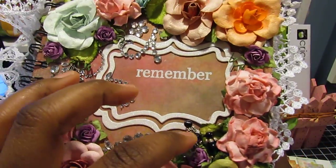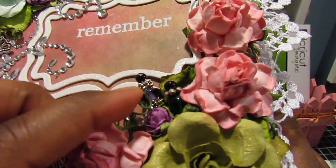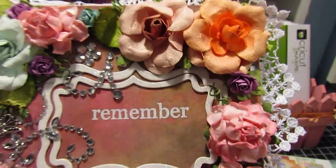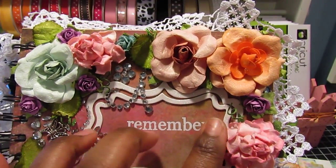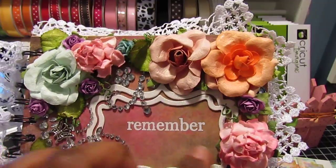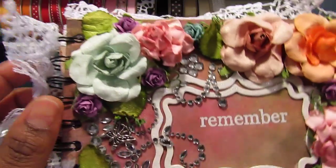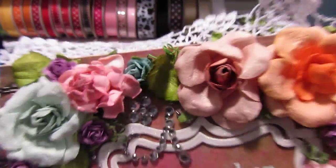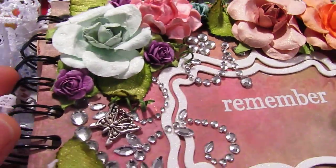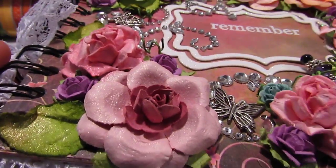I have these stick pins that I got in a rack. These are I Am Roses. I have a little rub-on here that says 'Remember,' and then I can add another section to the title. I have Prima, I have Recollections, and I have I Am Roses on here, so there's quite a bit.